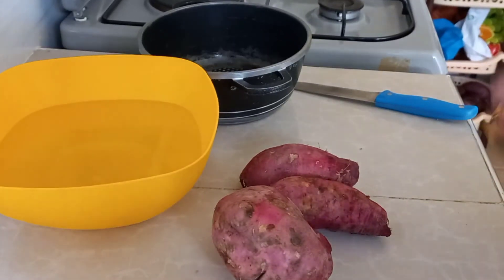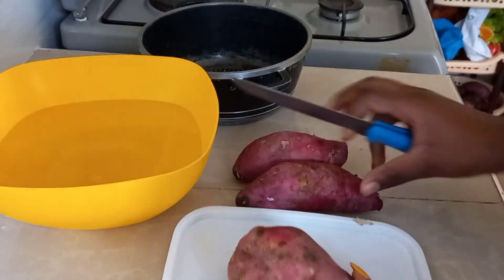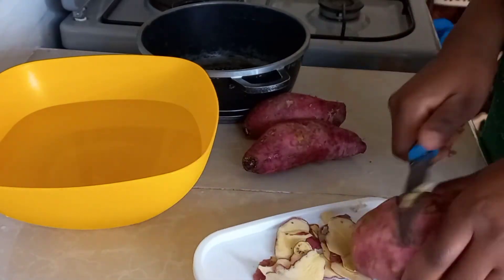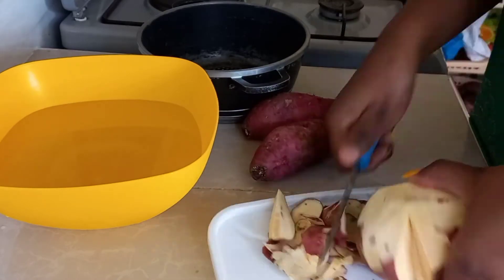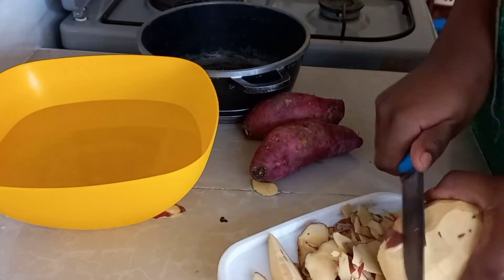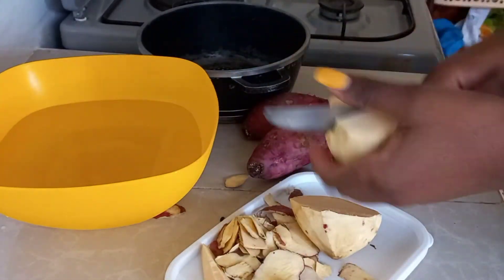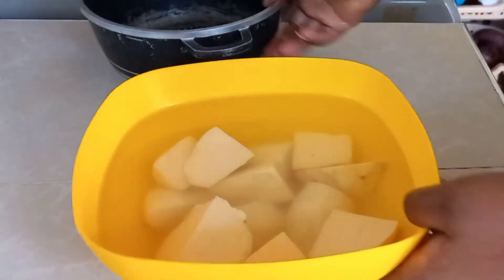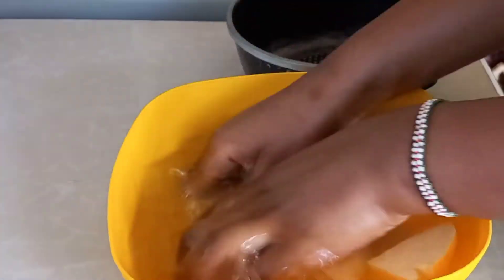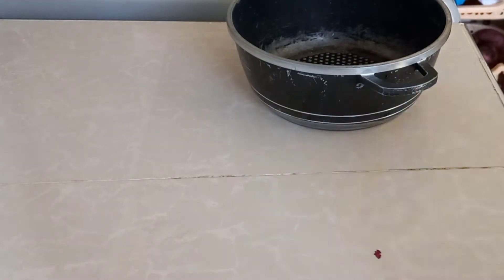Another perfect breakfast option is tea with sweet potatoes. Peel your potatoes, then properly wash them as well. Once you're done, put them in your sufuria, sprinkle salt to taste, and boil.